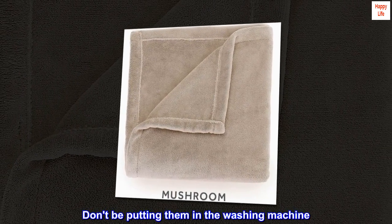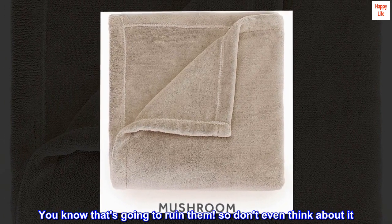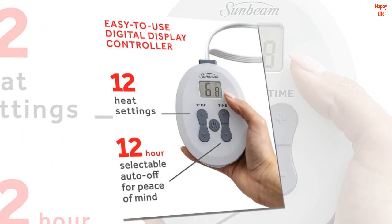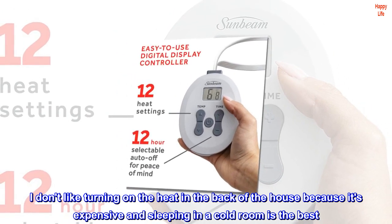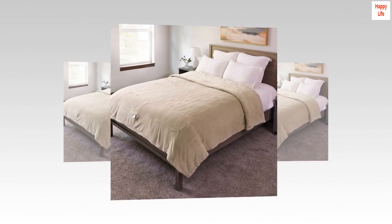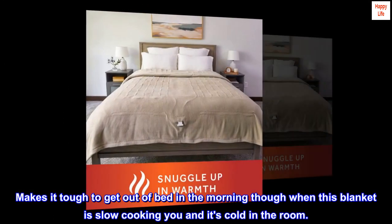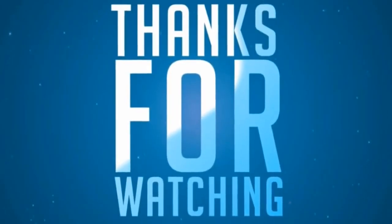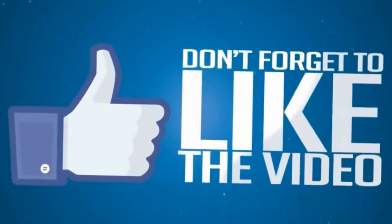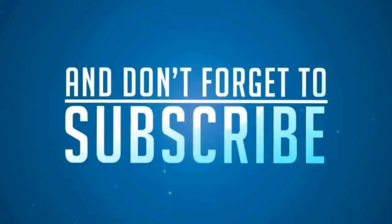Don't be putting them in the washing machine — you know that's going to ruin them. I don't like turning on the heat in the back of the house because it's expensive, and sleeping in a cold room is the best. Makes it tough to get out of bed in the morning though when this blanket is slow cooking you and it's cold in the room.